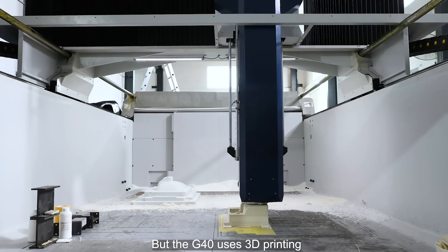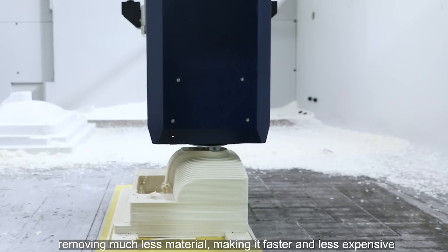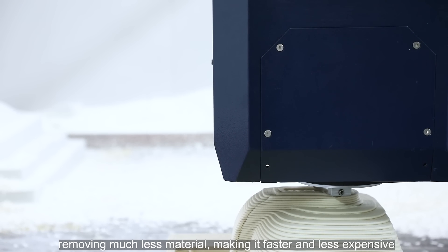The G40 uses 3D printing to first create the outline and then mills it to its final size, removing much less material, making it faster and less expensive.